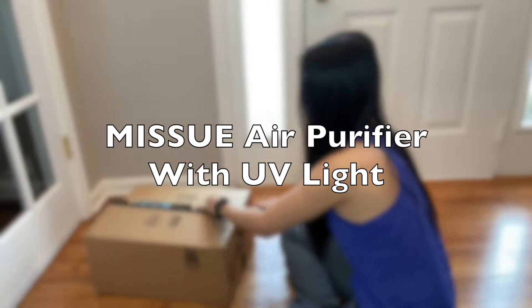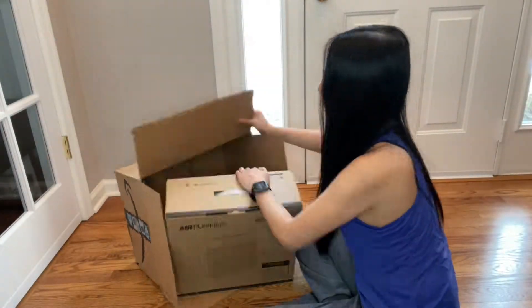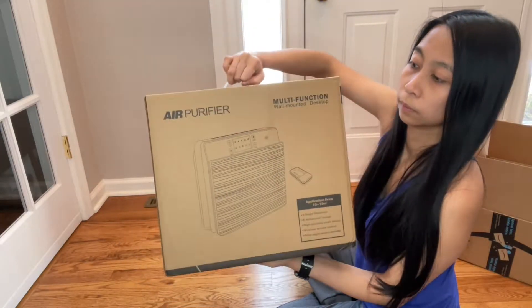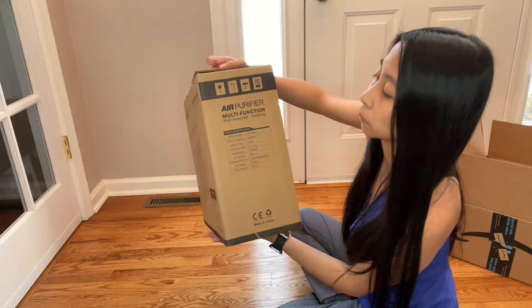Hello guys! Welcome to Linlisworld. I'm here unboxing this air purifier that is for the desktop, or you can mount it on the wall.